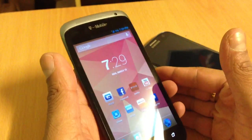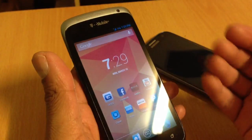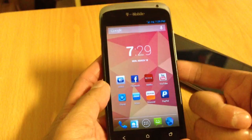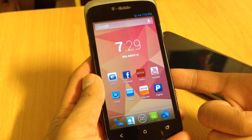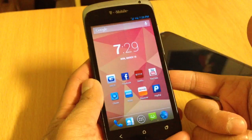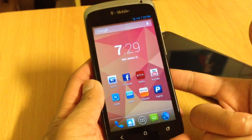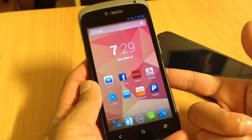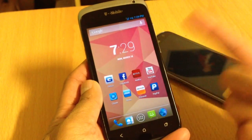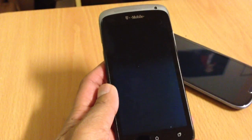Let me know if you have any questions about the HTC One X — leave a comment below and I'll be more than happy to help you guys. Thank you for watching my video. Please don't forget to subscribe to my channel and like my video, that will help me a lot. Thank you so much and we'll see you next time.